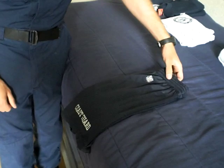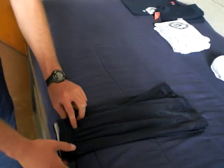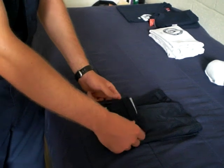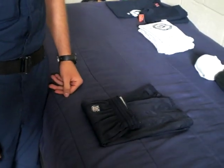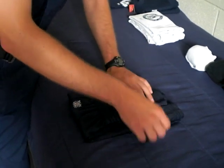Take the shorts and lay them face down so the letters are facing down. Now fold the top about a third of the way over. Then take the sides and fold them inwards a little bit.